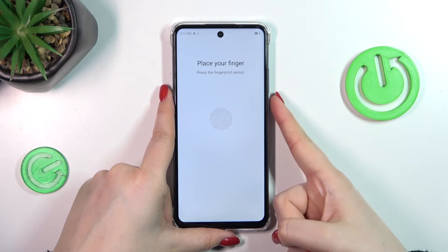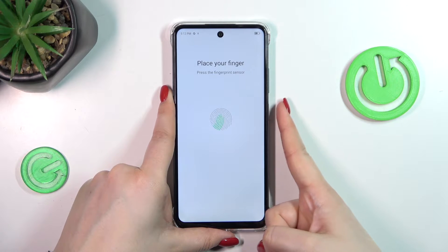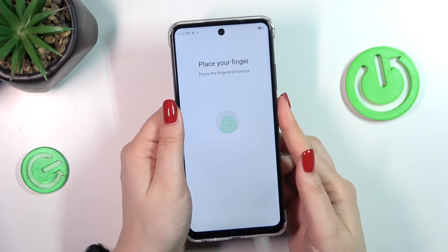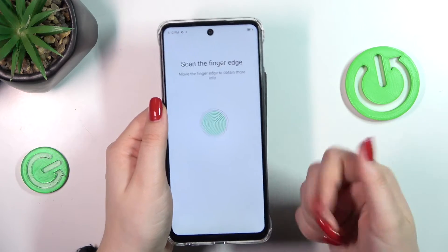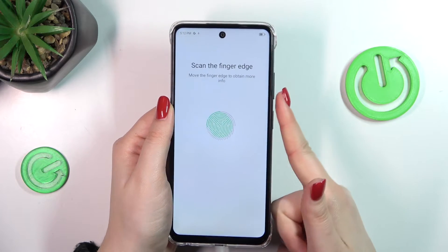So let's tap on next and now we have to put our finger on the sensor multiple times in order to add our fingerprint fully. It will be a little bit easier. Of course I believe it will be much easier for you to simply add your thumb instead of the index finger, but obviously it's up to you.